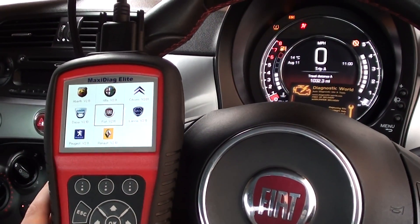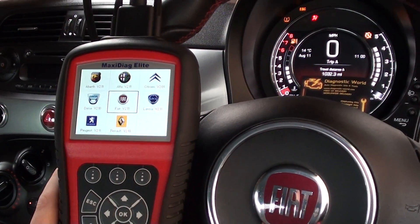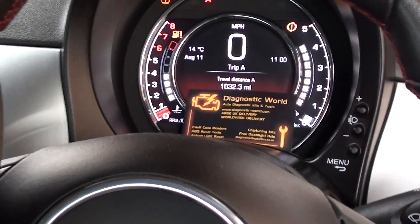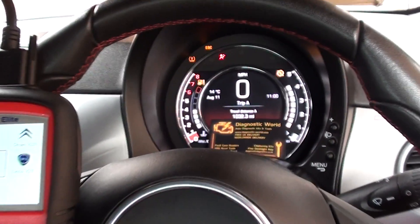All right guys, I hope you're all well. This is a demonstration of the Autel MD704 from Diagnostic World. You can either click the link below this video or check out the website www.diagnostic-world.com.